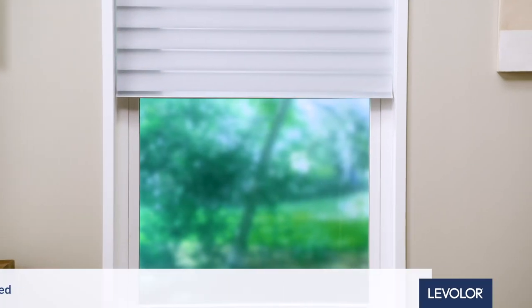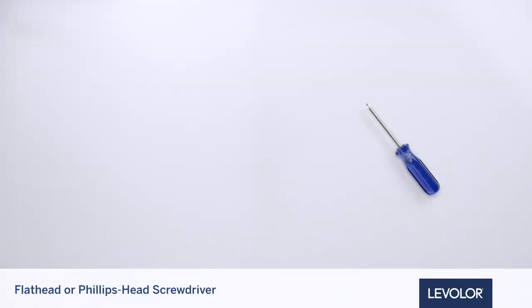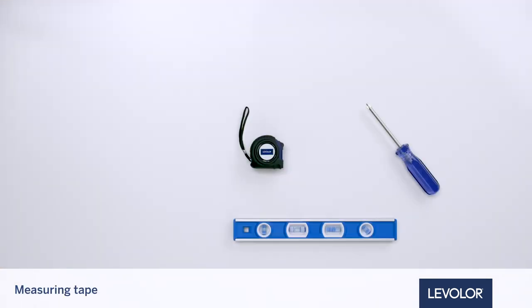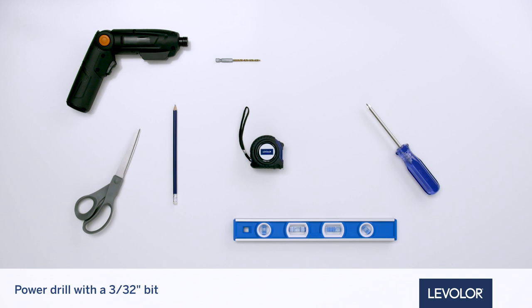Let's start by getting organized. There are a few tools you will need for installation: a flathead or Phillips head screwdriver, level, measuring tape, pencil, pliers or heavy-duty scissors, and a power drill with a 3/32-inch bit, plus fasteners and brackets designed for mounting surfaces.